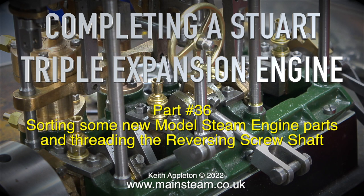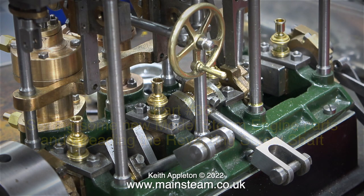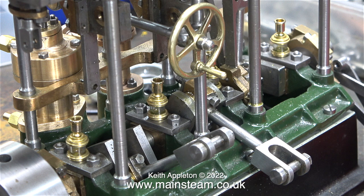Completing a Stuart triple expansion engine, part 36 — sorting some new model steam engine parts and threading the reversing screw shaft. This is the first part of the sequence showing the fitting of the reversing mechanism. It's quite complicated, and if I get it wrong the engine isn't going to work, but apart from that it should be straightforward.